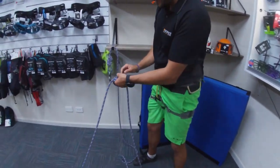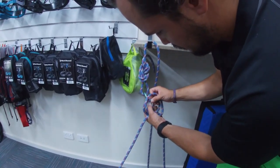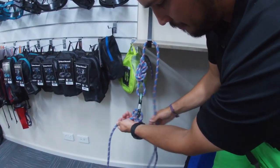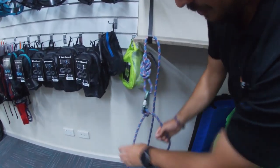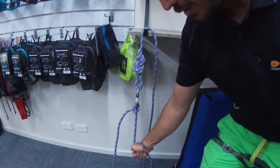This can then be clipped directly into our carabiner with the tails pulled tight, and we now have one direction of pull.